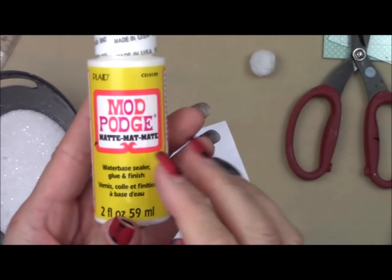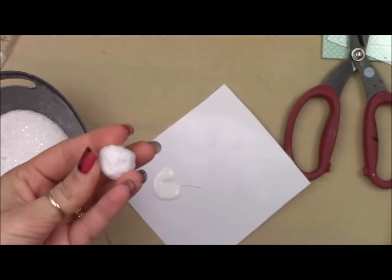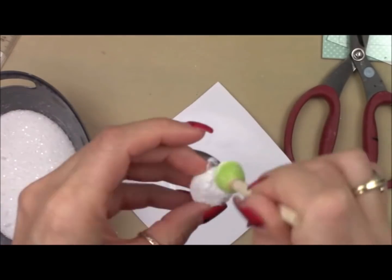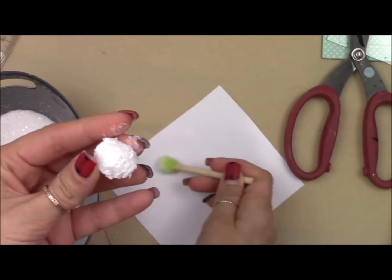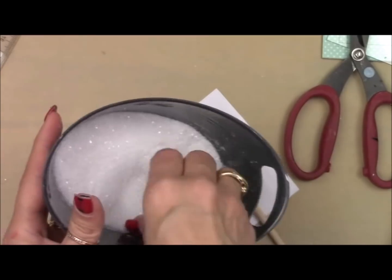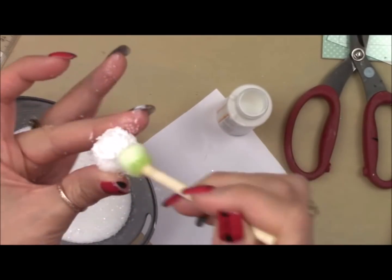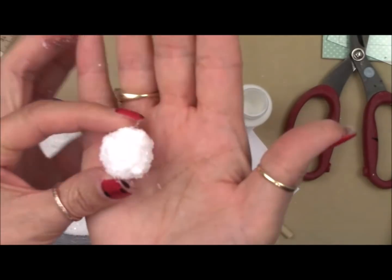I take Mod Podge and, using a pouncy brush, I pounce the Mod Podge all over the styrofoam ball. Then I roll it into the salt and glitter mixture. I like to double dip — so once this is dry, I wait a few minutes, go back in, do the same technique over again: Mod Podge again, back into the glitter-salt mixture. And then we have our cute little snowball.